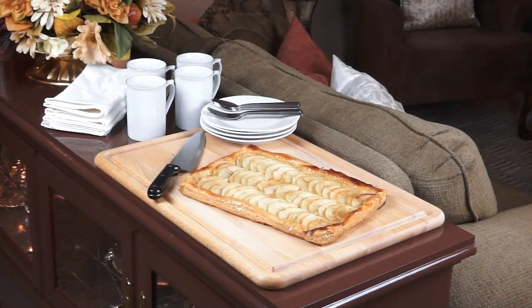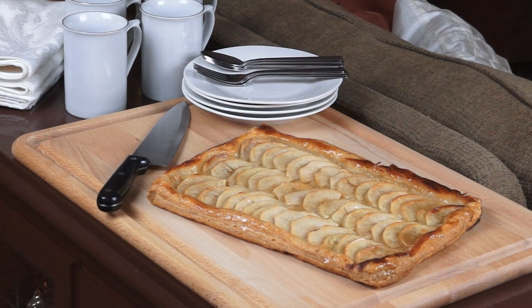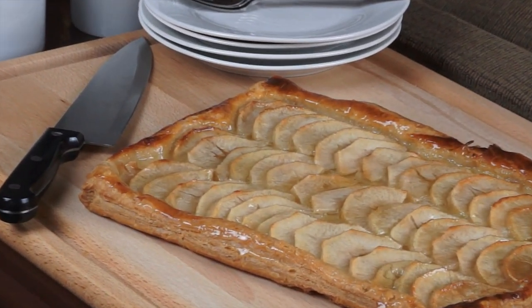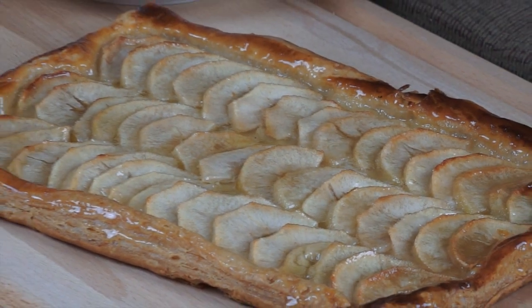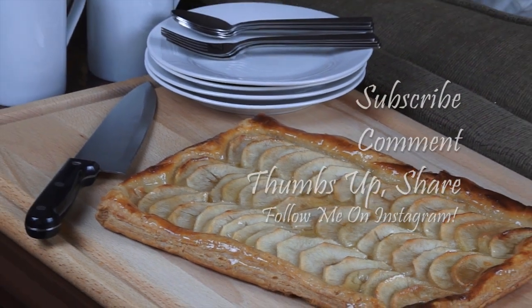And there you have it, guys — an easy to make French apple tart, perfect with coffee as a dessert. I'd like to thank Adrienne over at Crafty Mom for hosting this wonderful collab, and I'd like to thank each of you for stopping by A Cozy Casita. You're always welcome.